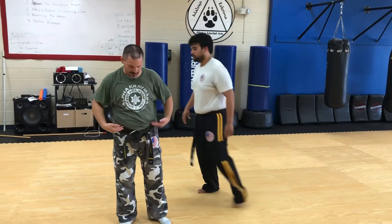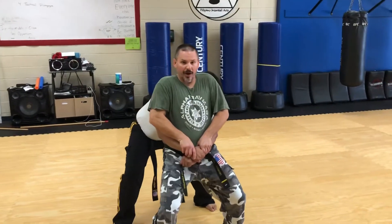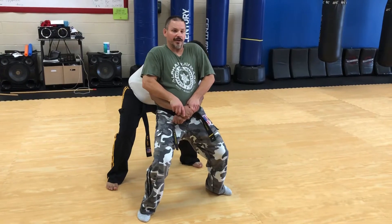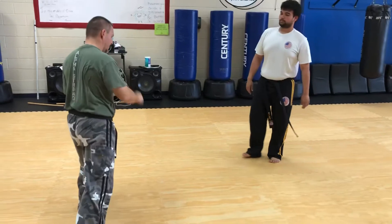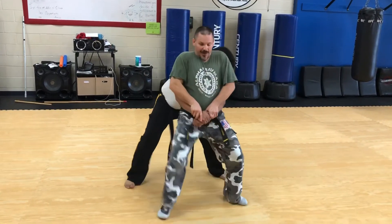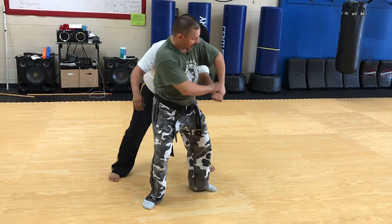Next we're going to do bear hug from behind, arms free — so the first one, the arms are around the waist. He grabs, I'm pushing down and walking my weight out so he's supporting my weight. I'm not putting so much weight out there that if he lets go I fall down — if he lets go I should be able to regain my balance. What I'm doing is walking my weight out as I push down, then using my hips to break the hold.